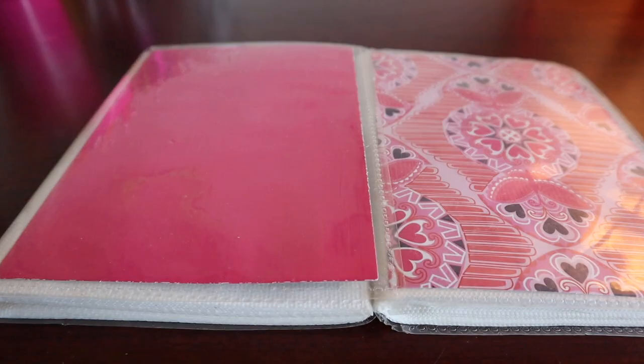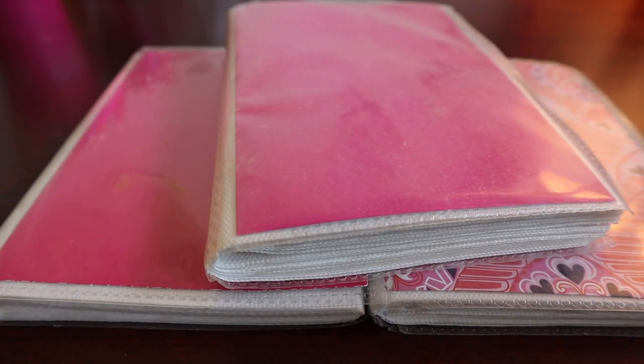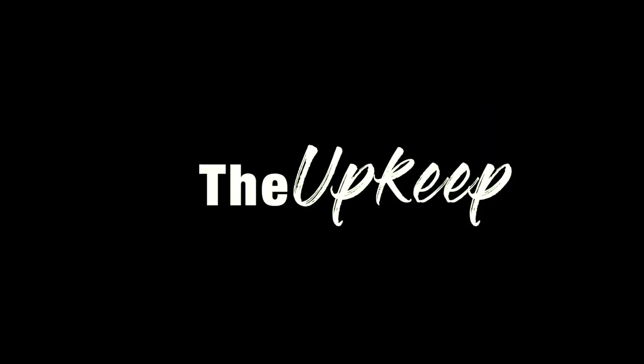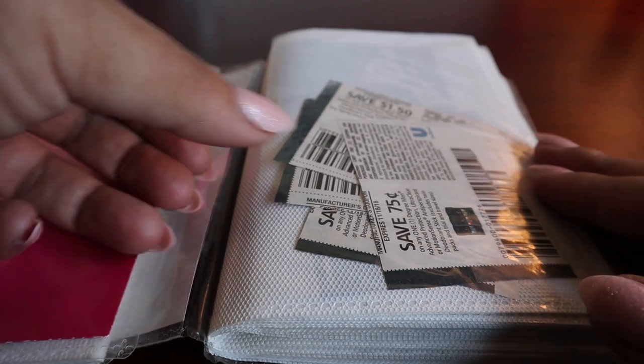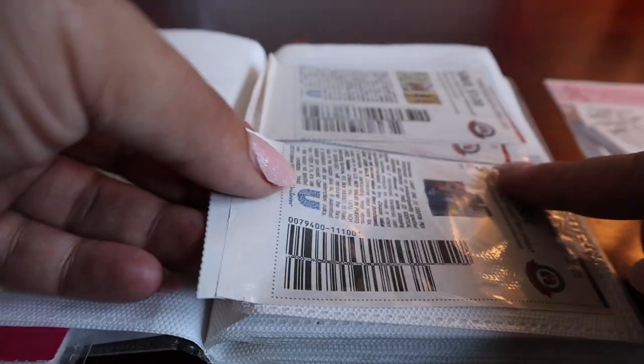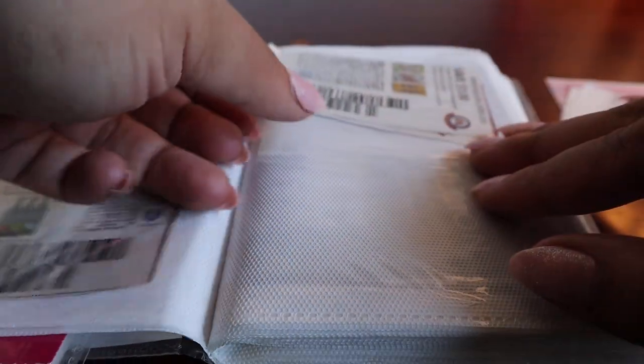The pro of this method is that these little mini photo albums are small enough to keep in your purse, so every time you go to the store you have your coupons with you and you never miss a deal. The cons are just like the binder method — clipping and organizing could take time, and if you have a lot of coupons and get a lot of inserts, you may need more mini albums. The upkeep is very similar to the binder method: every week you go through and remove your expired coupons and put in your new valid ones. The only difference from the binder is that these are smaller and you can carry them in your purse with ease, without having to carry a big binder around.